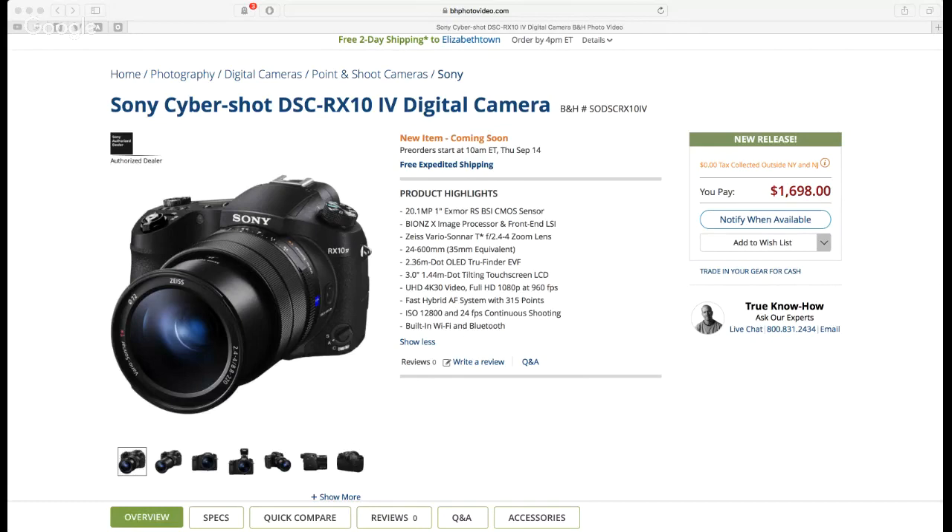Having 315 AF points suits 90 percent of people perfectly fine. More coverage is definitely a welcome improvement when you want to change your composition. The ISO goes up to 12,800, and continuous shooting hits 24 frames per second. Did you hear that? 24 frames per second continuous shooting — that's insane.